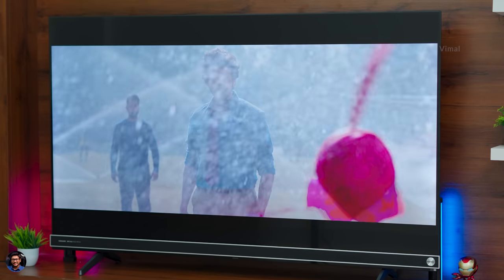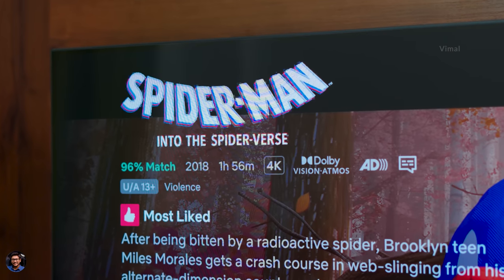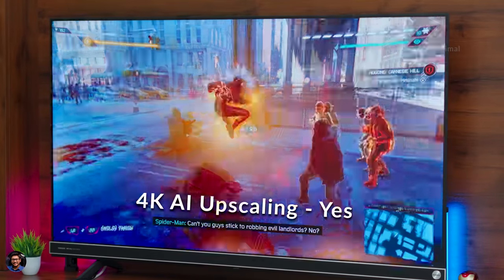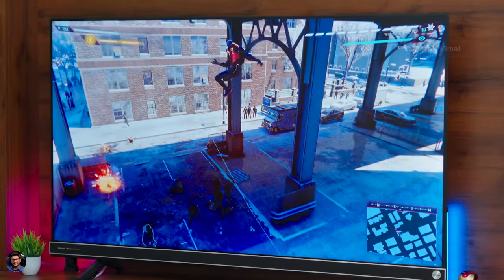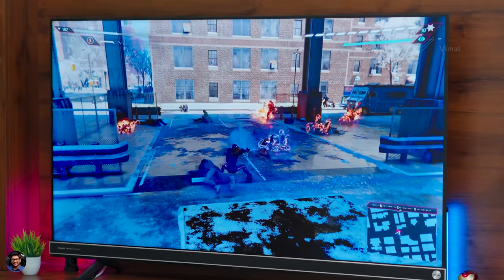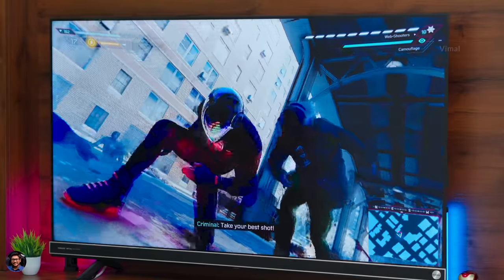Brightness is quite sufficient — around 450 nits — so even in a living room with lots of ambient lighting and windows, you can easily view the panel. Viewing angles are also really good thanks to the IPS panel, with 178-degree wide viewing angle. HDR performance is also decent — it supports Dolby Vision, HDR10+, and HLG, and I had a blast watching web series and movies on Netflix with HDR. The TV also has 4K upscaling, so even if you're watching 720p content from your set-top box it does a decent job. MEMC smooth motion is available with multiple modes — Standard, Clear, and Smooth — which adds artificial frames to produce smoother content.